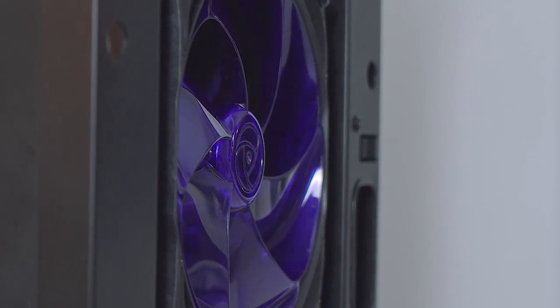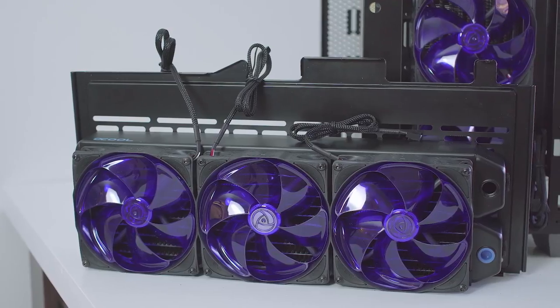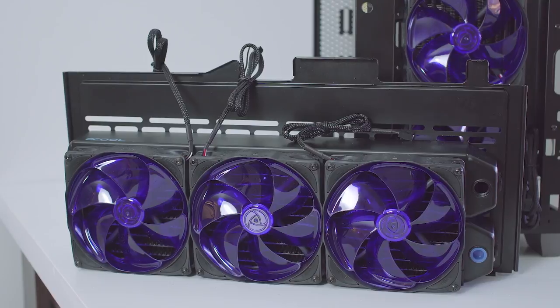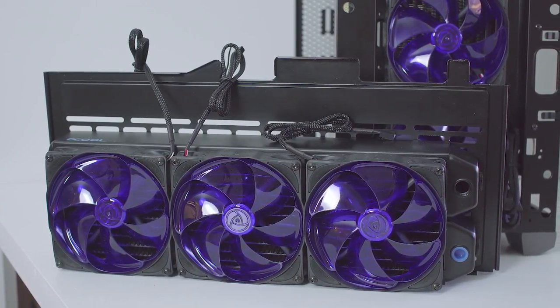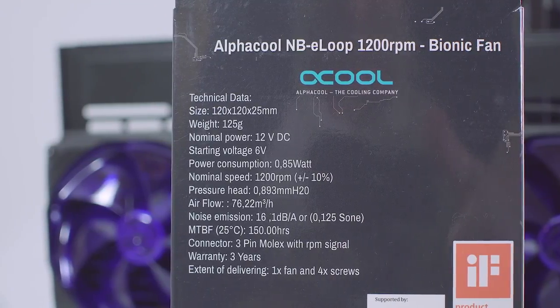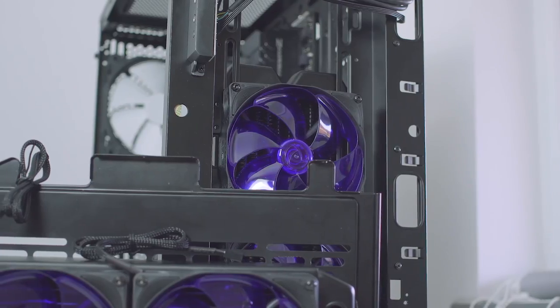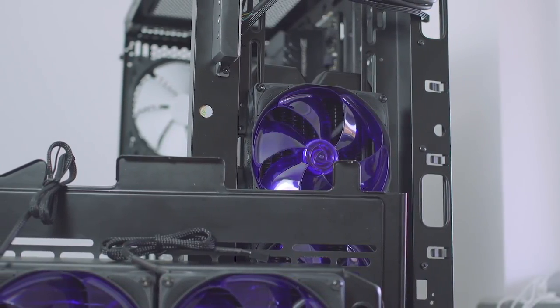I was missing the fans last time and it's obviously pretty smart to have them on before you move forward. These are e-loop fans running at 1200rpm and are designed for high airflow and static pressure. The specs on them look mighty fine and they seem to be very quiet, but we'll have to see about that, especially since I'm running 5 fans on this system.